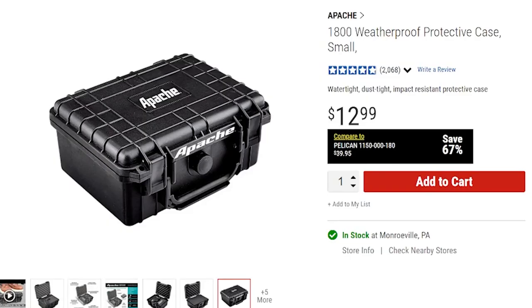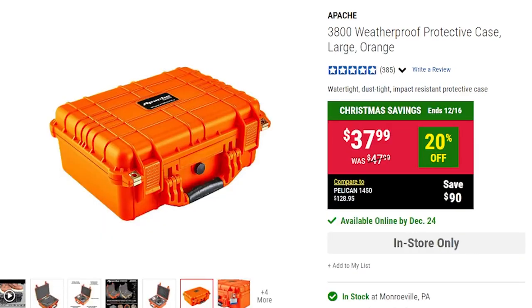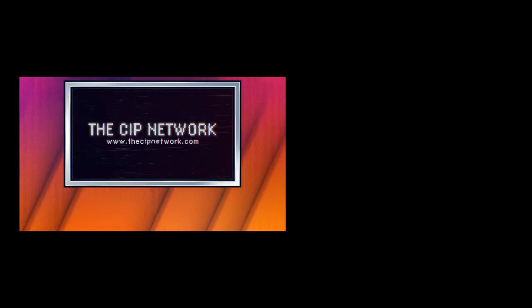I am going to point something out about this box — it does fit into a certain aesthetic. This looks like what it was designed to be, which is a carrying case for weapons or weapon paraphernalia. You can get some of the Apache line in other colors, though the 1800 and 2800 only come in black, but the 3800 and above come in either black, orange, yellow, or an army green color. This show is part of the CIP Network — inspiring creativity, one episode at a time.